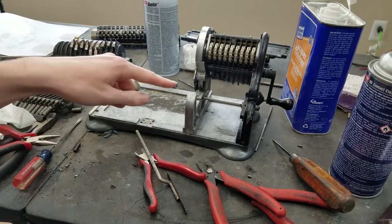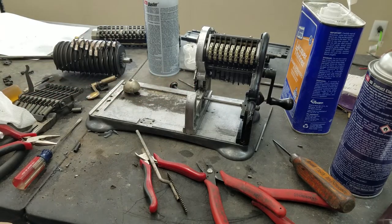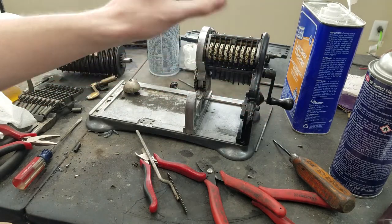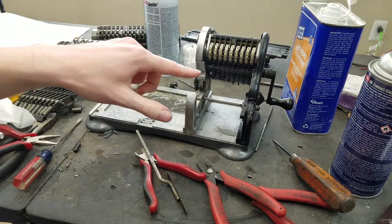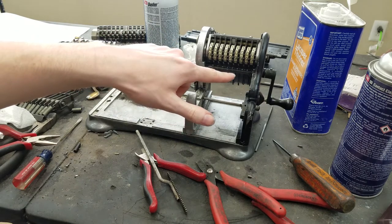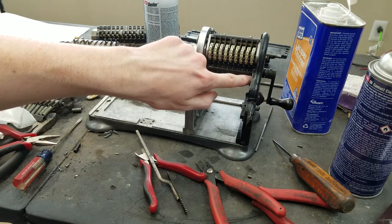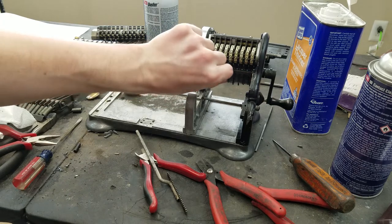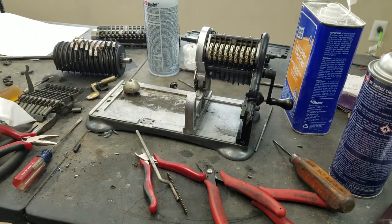I also noticed that this piece here was out of time, so I took the side back off and re-timed everything again. I also put one of those brass spacers in here, so now this is much tighter than it was last time. Should be good there.